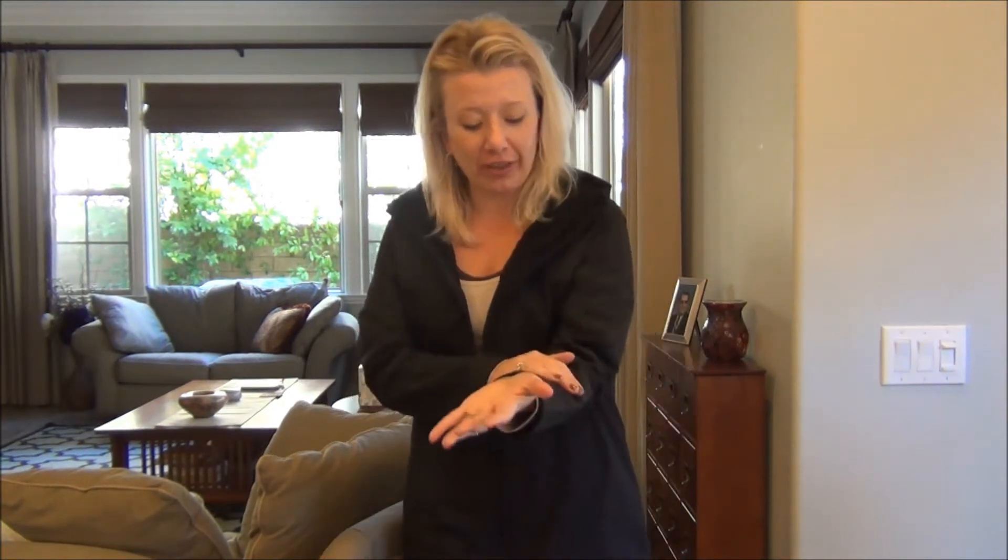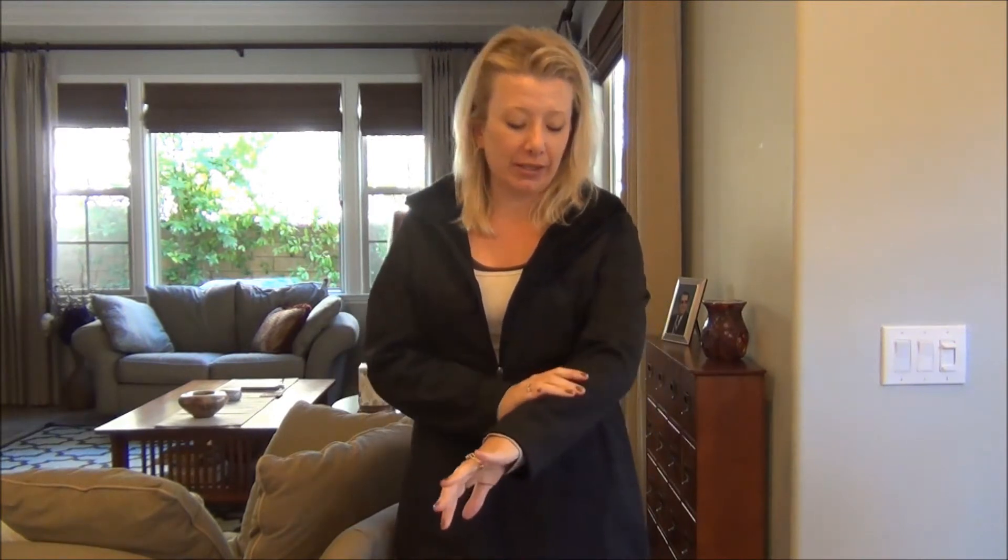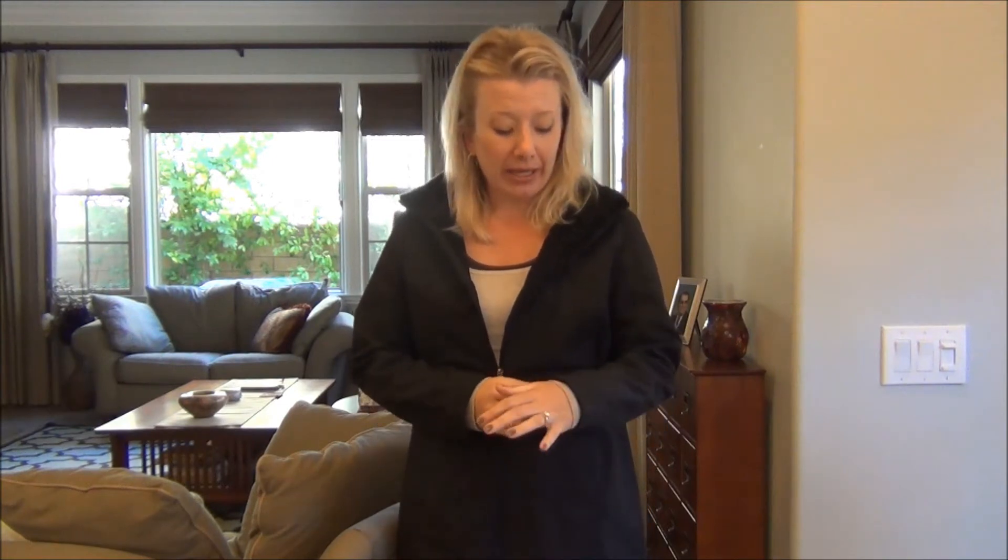Hi everyone, this is Amy Barsigian from mommy-mentor.com and disneymentor.com. I am here today to share a little fashion product with you. I just received this women's Slice soft shell jacket from freecountry.com and just wanted to share how much I love it with you.